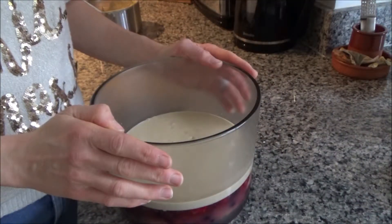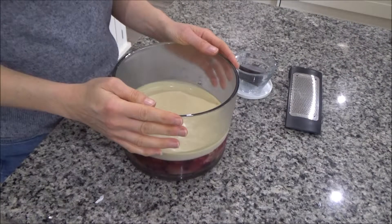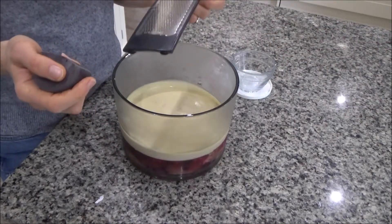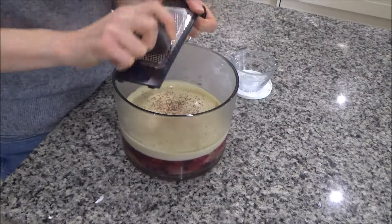I'm going to add the custard I've just made and left to cool, then put this back in the fridge overnight again for us to eat on Boxing Day. This is the trifle after leaving it in the fridge overnight. Now all I'm going to do is add some dark chocolate to the top — this is optional, you don't have to do this, I just like it because it makes it look quite pretty.